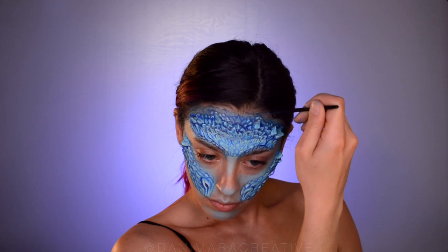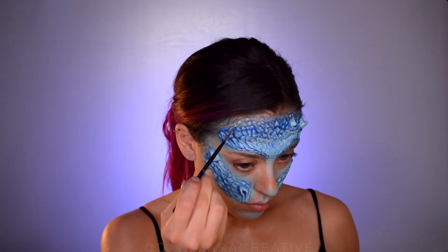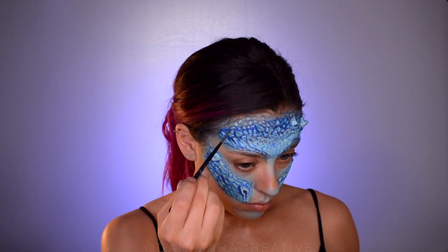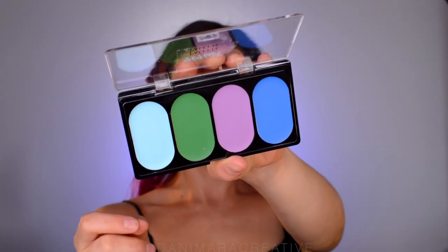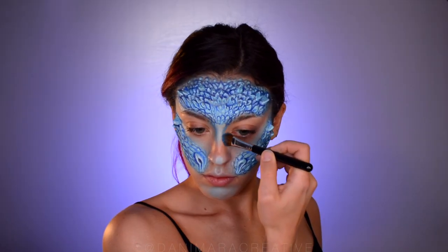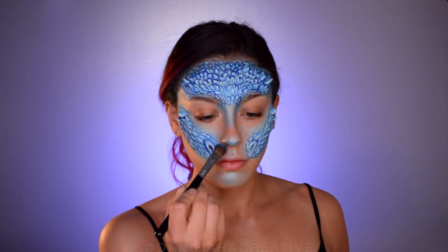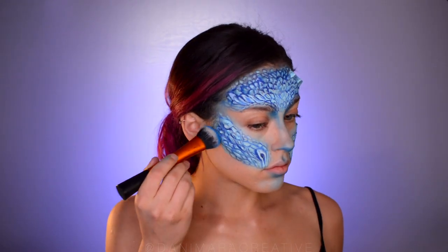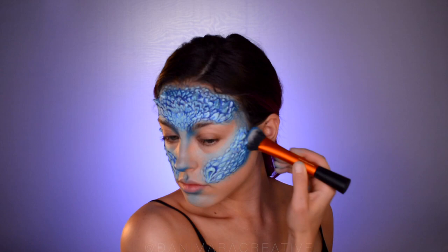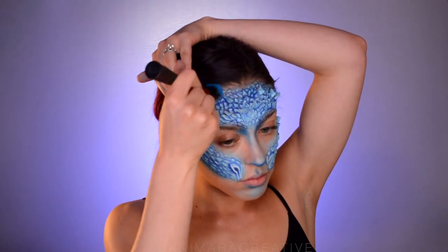Then paint it in like we did before — highlighting with the light blue shimmer paint from the dragon kit and then using a dark blue for where the crevices would be. Then go back in with that dark blue cream paint to darken the sides of the bridge of the nose and blend that in. Then go underneath the tip of the nose and underneath the lip. Now I'm taking a matte blue eyeshadow just to go over those contour areas to help bring them out a little bit more.